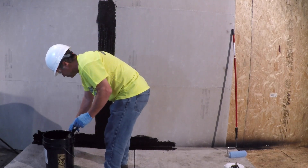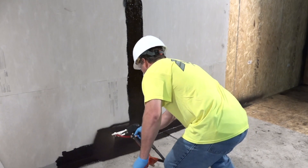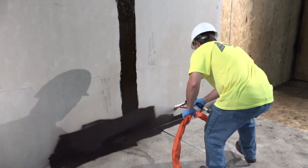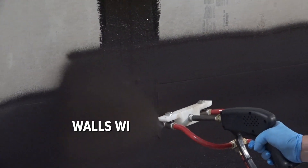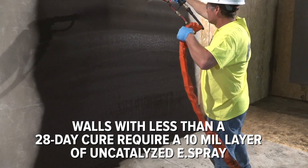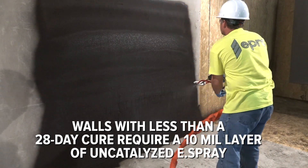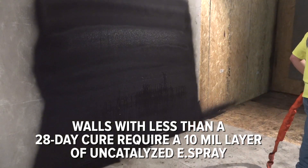When all joints are prepared, you're ready to apply eSpray. For the eProtect wall system, apply an 80 mil layer across the entire wall. Please note: for green concrete or walls with less than a full 28-day cure, a 10 mil application of eSpray without catalyst should be applied and allowed to set to help reduce blistering. Once the initial cure has occurred and water is no longer ejecting from the membrane, the eShield 115 protection layer is installed.